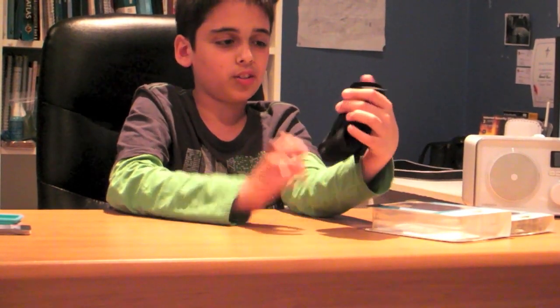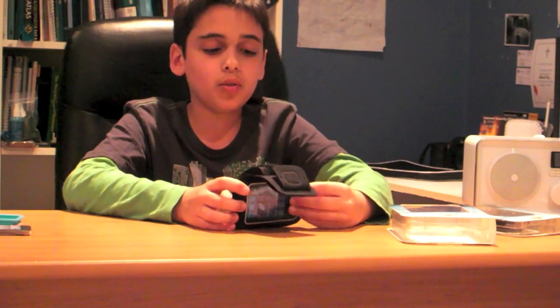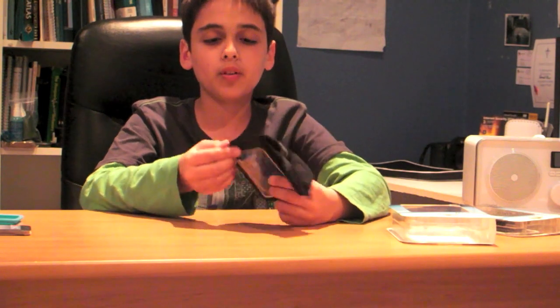Even though the screen is a bit hard to control because of the plastic, if you've got your iPhone headphones or some of the previous iPod touch headphones with controls on them, that would make it a lot easier. There's a gap here so you plug your headphones in, jog away, and enjoy the music.